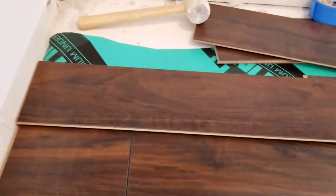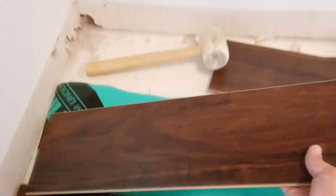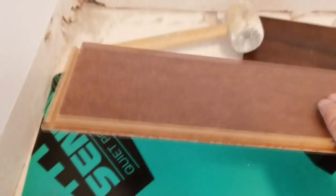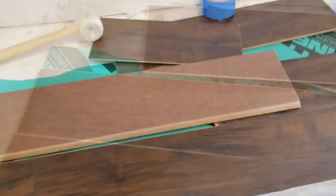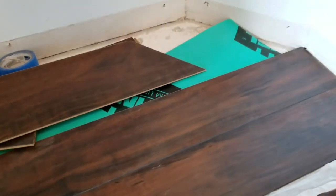To measure this one, we take it, flip it over end over end — don't rotate it, don't spin it, end over end. Line it up about a quarter inch away from the wall, come back to where it meets the piece, and mark it right there. Then transfer that mark to the front side and cut it on the chop saw. Dry fitting the piece — it looks pretty good. Our second row is complete.